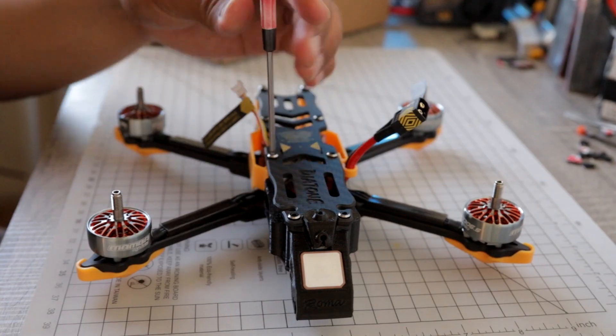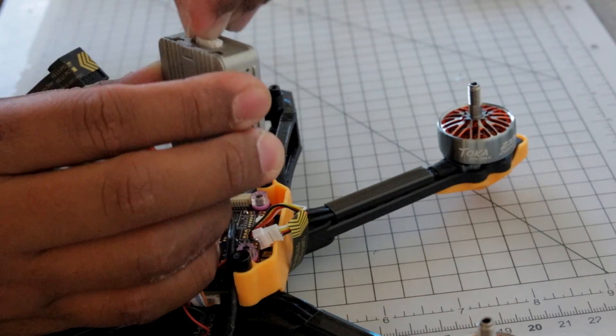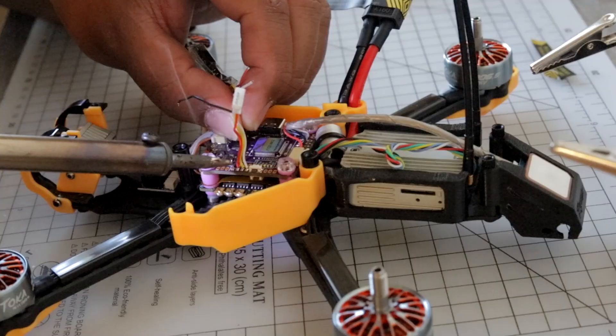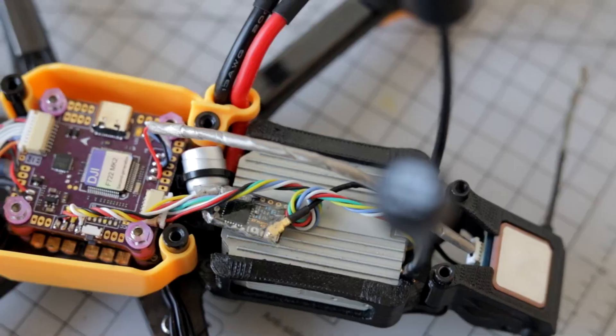The first thing I did was open up the frame and wire up my air unit, which wasn't too hard at all because the flight controller has a plug-and-play harness for the air unit. Then I soldered the crossfire receiver and tested in Betaflight — receiver and mode — to confirm that it actually works.